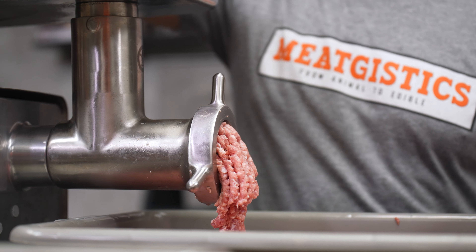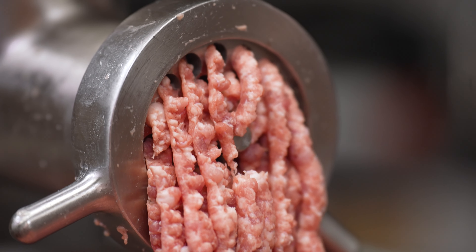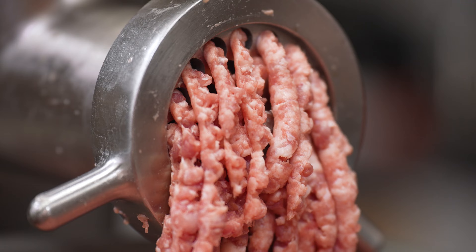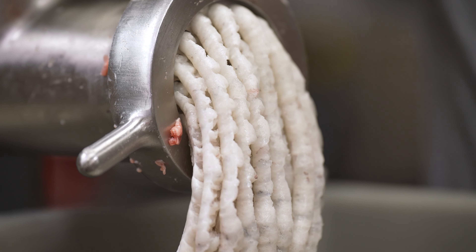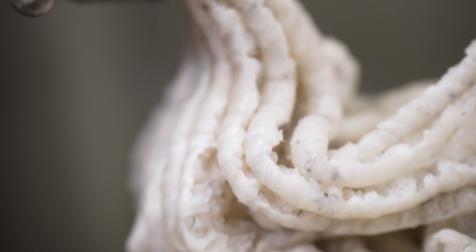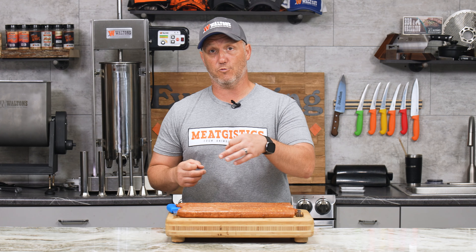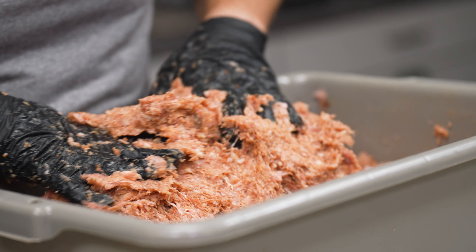With the pork, we did something we don't normally do — we went three-eighths twice. So instead of switching to a three-sixteenths plate for the second grind, we put it back through the three-eighths again, because we want it really nice and chunky. For the shrimp, we went three-eighths one time, just a single pass. At the very end, we grabbed some shrimp and put it back through the grinder to make sure everything got pushed through at least once — otherwise you risk having chunks of shrimp, and we want little portions of seafood, not chunks.